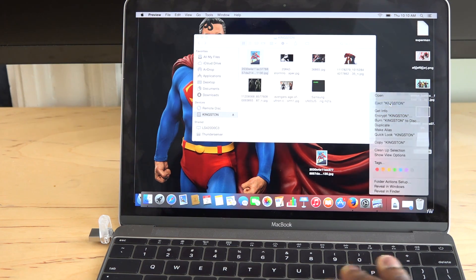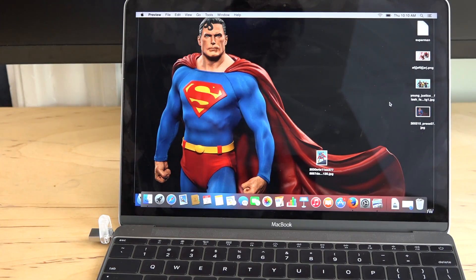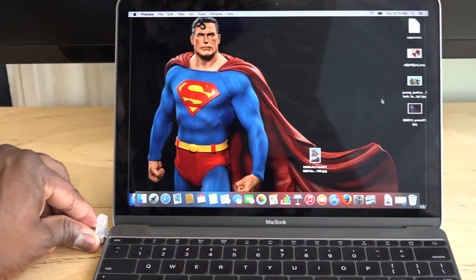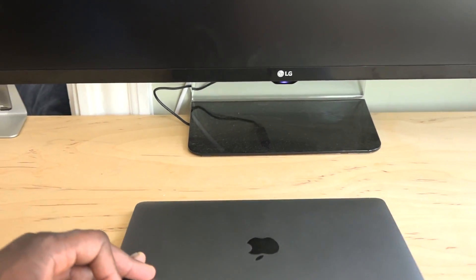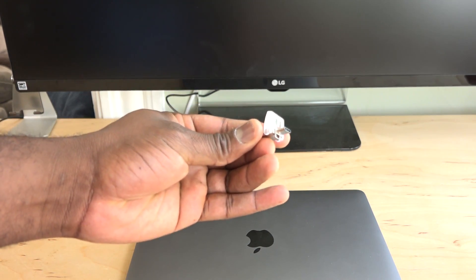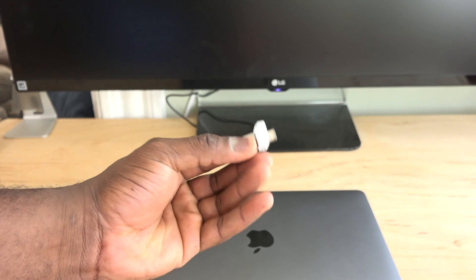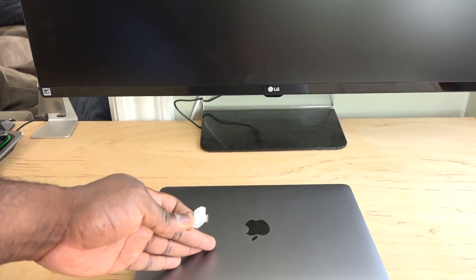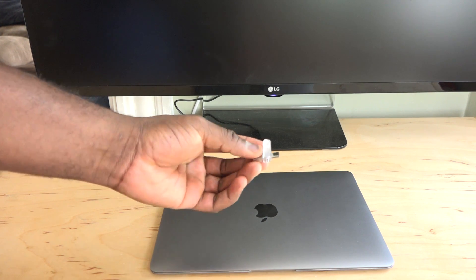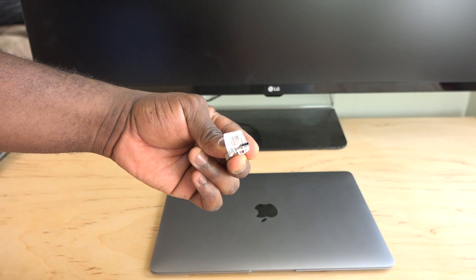Granted, the new MacBook has only one USB port, so you're still limited in what you can do, but you do have the ability to do quick transfers and increase your storage without spending too much money or worrying about extra accessories — especially for something like a new MacBook. This device is future-proof because more devices will be supporting USB Type-C, which makes it very beneficial for users overall.